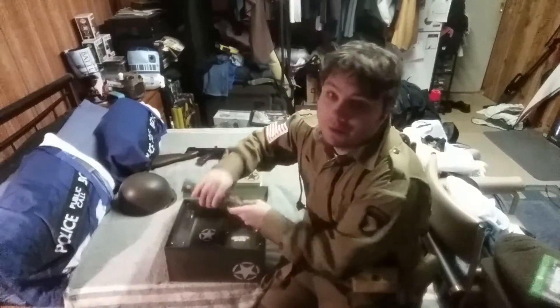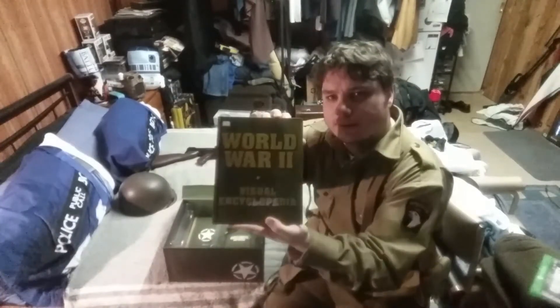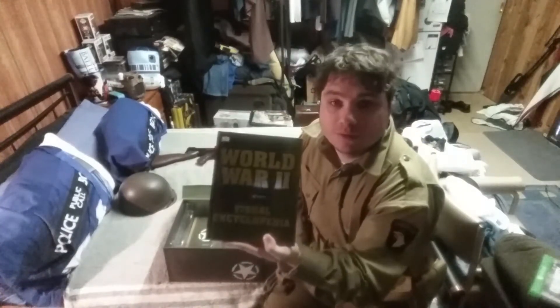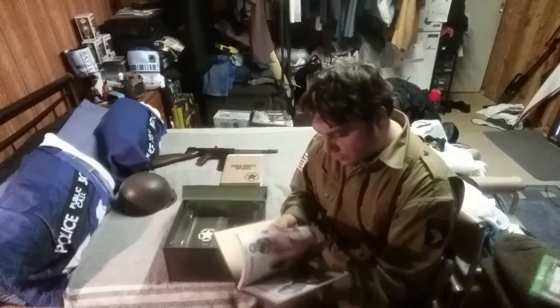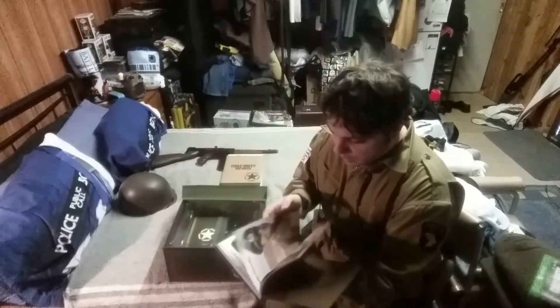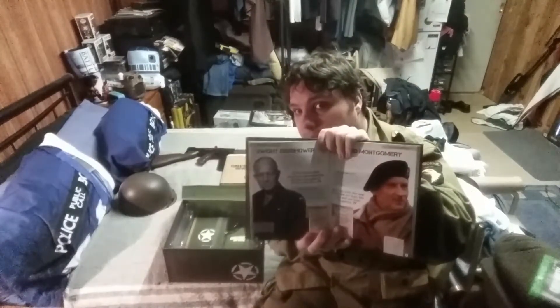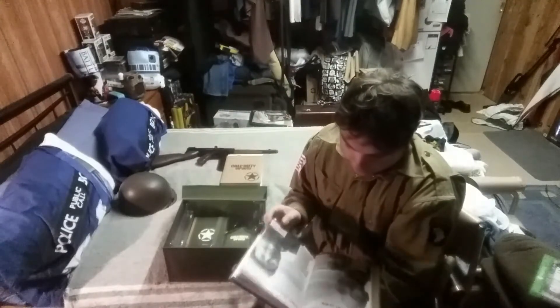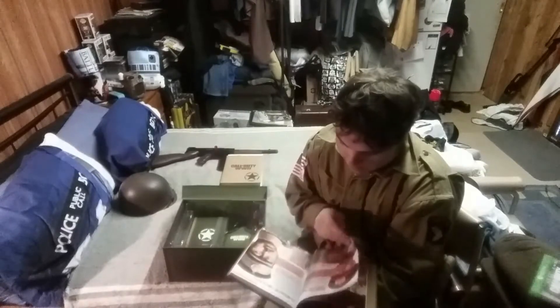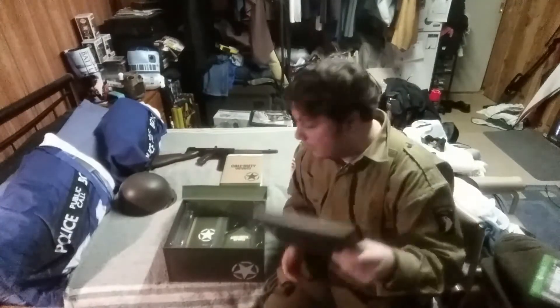It also comes with another book — the World War II Visual Encyclopedia. Sorry about the lighting, I need to invest. It comes with all the encyclopedia entries — people like Dwight Eisenhower, Sir Montgomery, and the man himself, Winston Churchill. That's it right there.